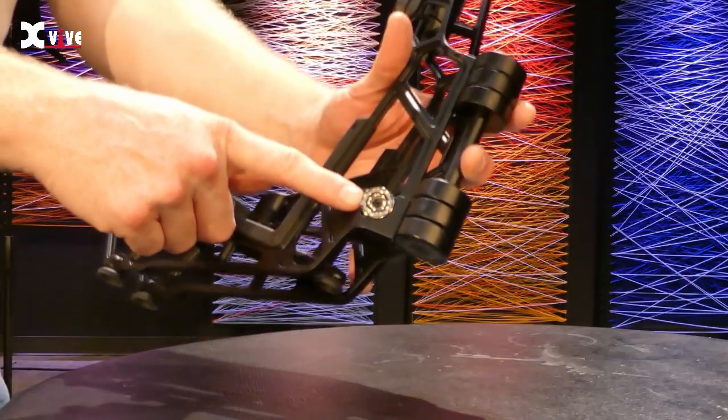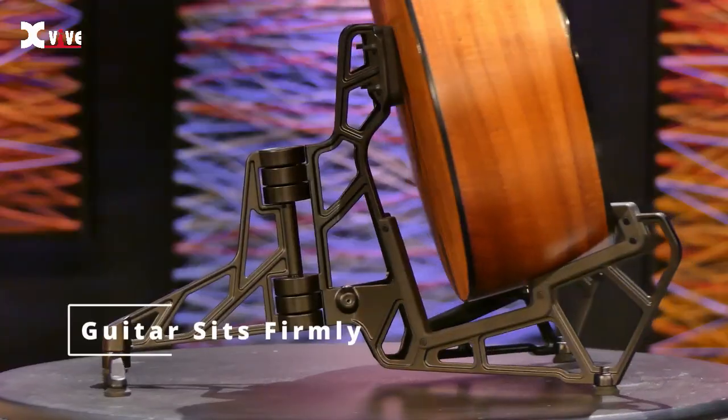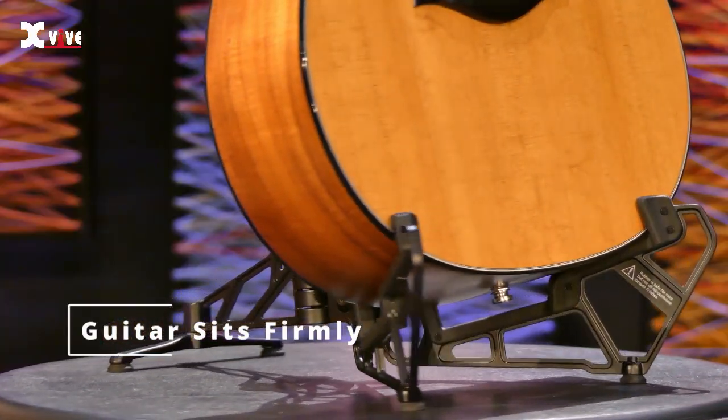This comes together with these two strong magnets right here. So when you put it together, there's that nice click, and this is really sturdy. It's not going to spread apart over time — it's going to keep the guitar firmly seated on the stand.